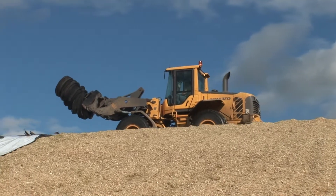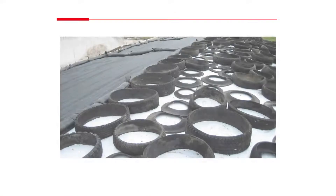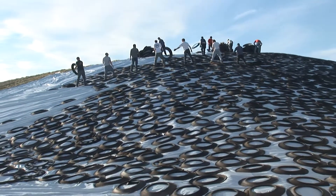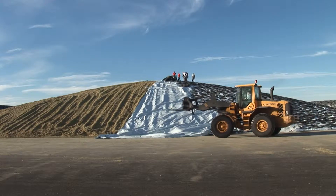Tire to tire placement is still the most popular way to keep plastic in place. Gravel or sand filled bags can also be used as weights and can be more convenient to store and use. All plastic covers need to be weighted down properly, including the overlap on the ground, to minimize air ingress.